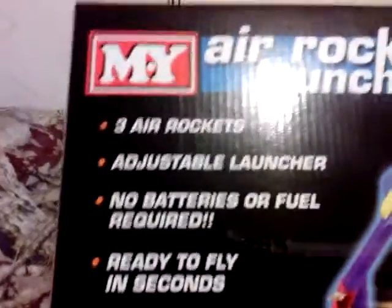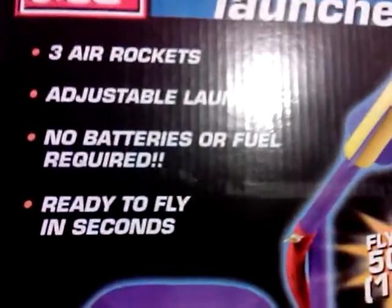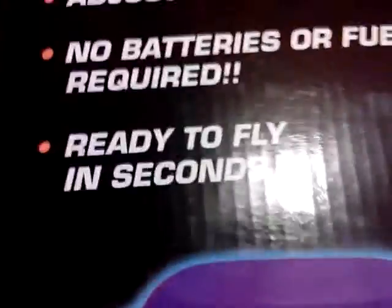Hello, I'm gonna do a product review on the air rocket launcher. Right on the package it says: three air rockets, adjustable launcher, no batteries or fuel required, ready to fly in seconds.